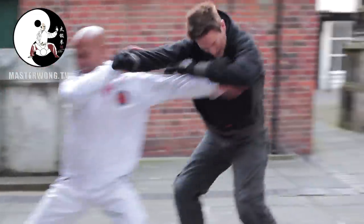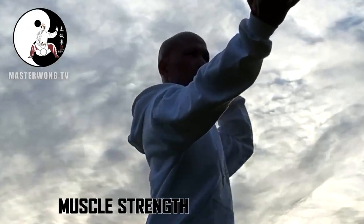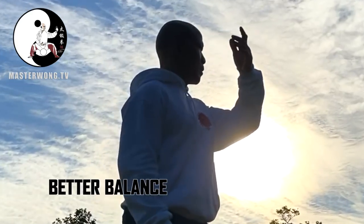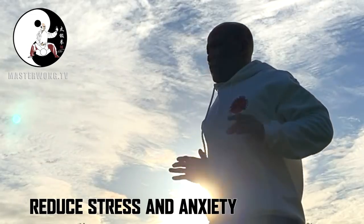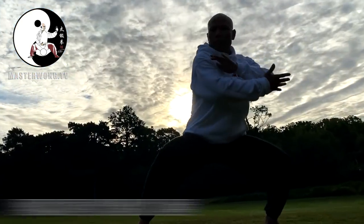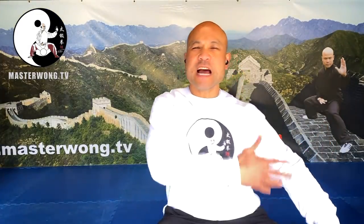Hi everyone, it's Master Wong here. Today is another beautiful day to practice Tai Chi for self-defense.